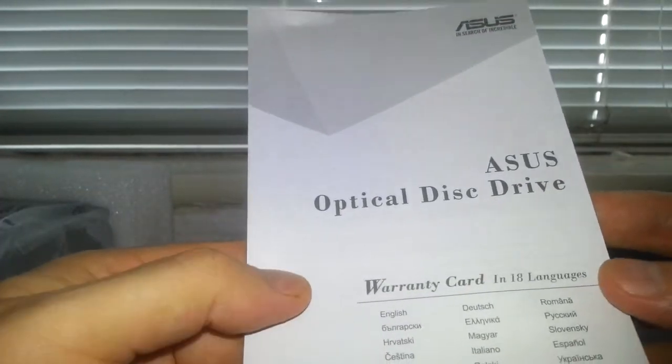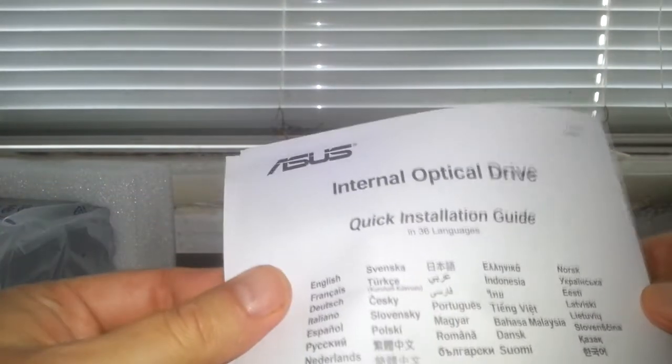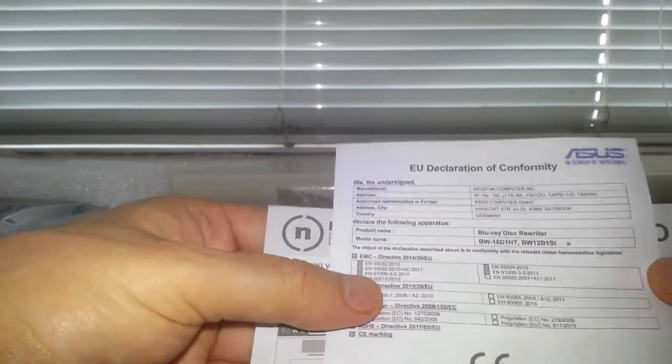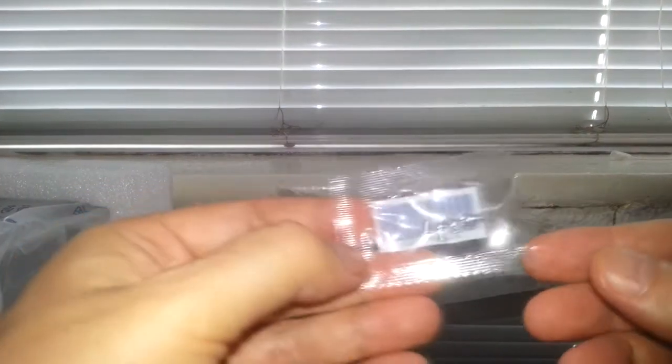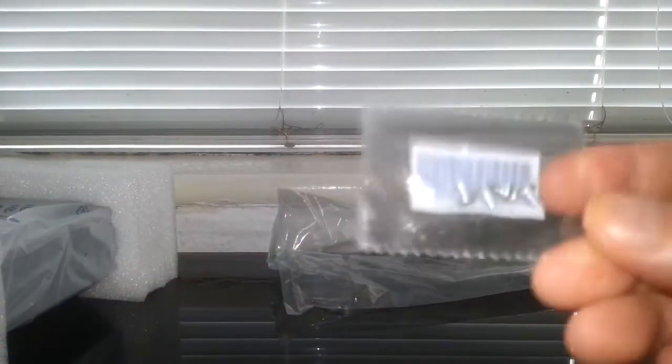There's a disc drive installation guide - a lot of instructions, probably just for installing it. There's also an optical drive warranty card in 18 languages, a quick installation guide - I know how to install these, if you build computers you've probably installed a drive once or twice before, it's not hard. There's also Nero Back It Up information, a declaration of conformity or similar, and you get four screws which is handy so you can mount it in your computer without having to look for screws.